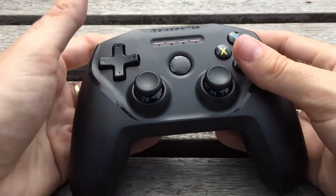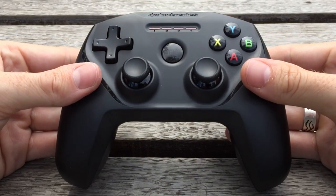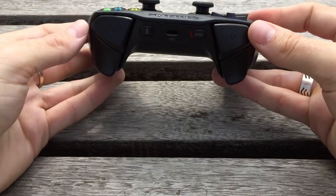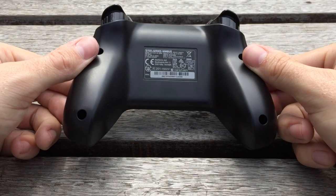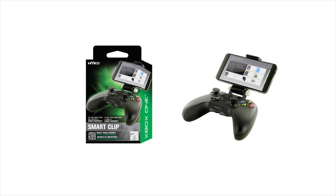The SteelSeries Nimbus is the successor to the company's Stratus and Stratus XL, and it's definitely a winner. I'd say it's probably the best of the bunch here, with one drawback. The Nimbus has been designed specifically for use with the iPad and Apple TV, and features no way of holding your iPhone. You can, however, invest $10 in Nyko's Xbox One clip and mount your smartphone on it.